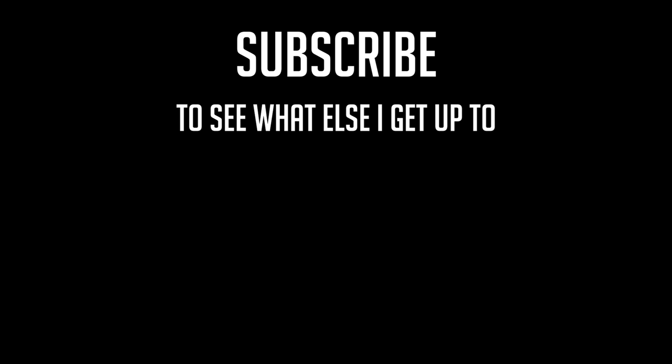Oh, here's your dictionary back! Oh yes! Seventeen! Here I come! So if you liked that video, make sure to subscribe to see what else I get up to.